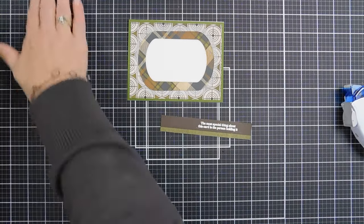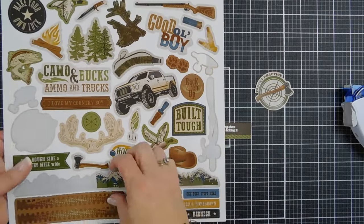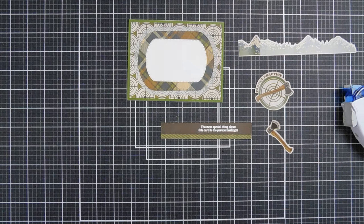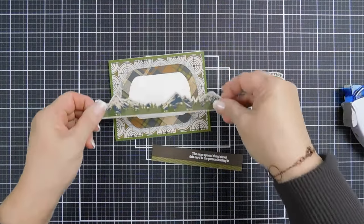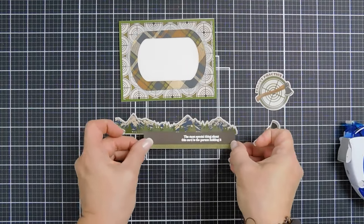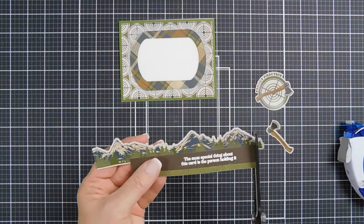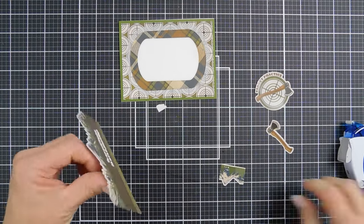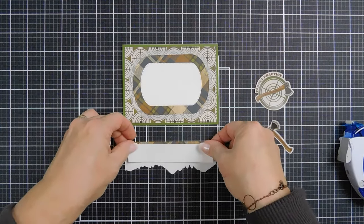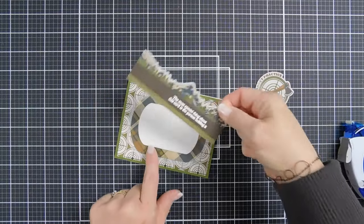We're going to bring back our sticker sheet. We have the target practice here. I'm going to take this sticker and also take the mountain, and then we're also going to take the axe that will layer perfectly on that round sticker. We're going to take our mountain and do the same thing we did with our first card — add some adhesive at the very top and tack down these mountains. I'll trim the left and the right. I'm going to use some foam tape and pop this up. I'll place a strip of foam tape behind this, remove the release paper, and tack this down so a little bit of the white is peeking.